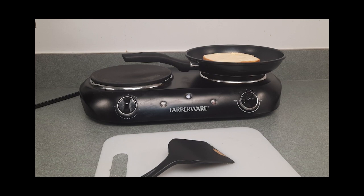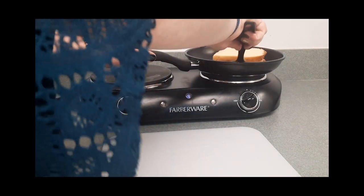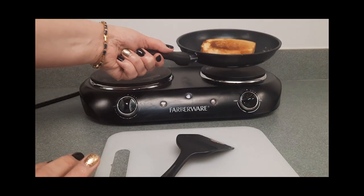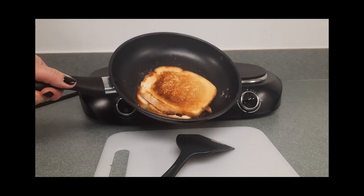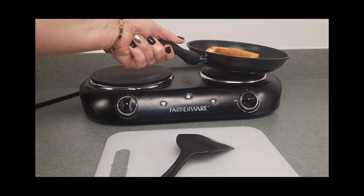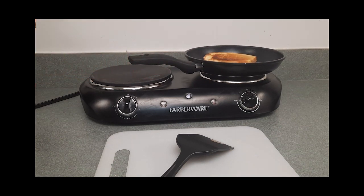Let's go ahead and flip it — be real careful so you don't burn yourself. And that is what it looks like. You want it golden brown. This time it will probably take three to five minutes to brown the opposite side. It took a little bit longer because my pan was completely cold.